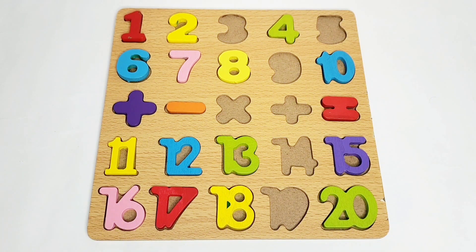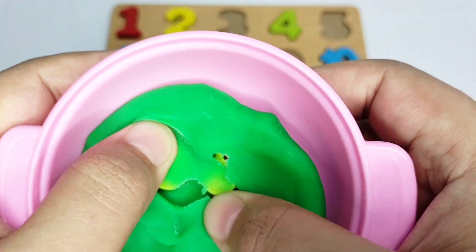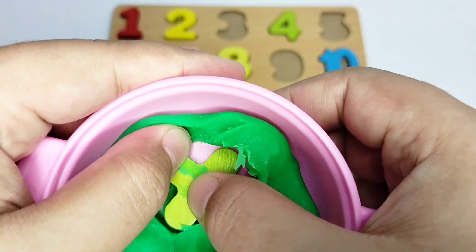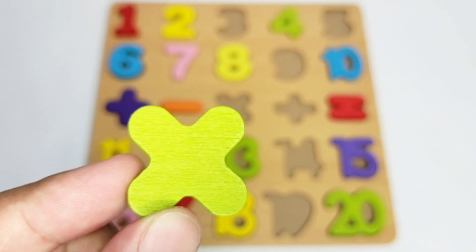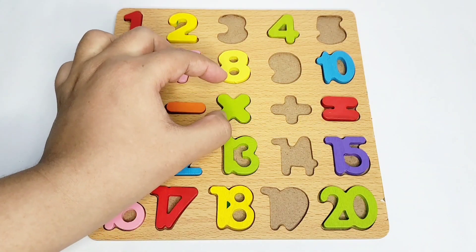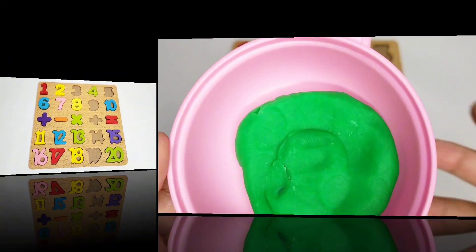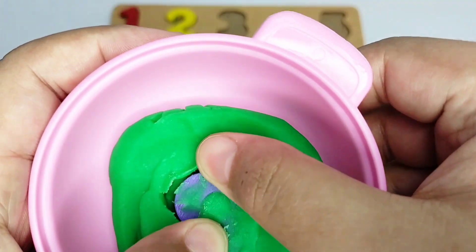Good job! Now let's see what comes next. Wow, here we have a multiplication sign! We have a multiplication sign and it is green in color. Let's fix it on the boat. Good job!